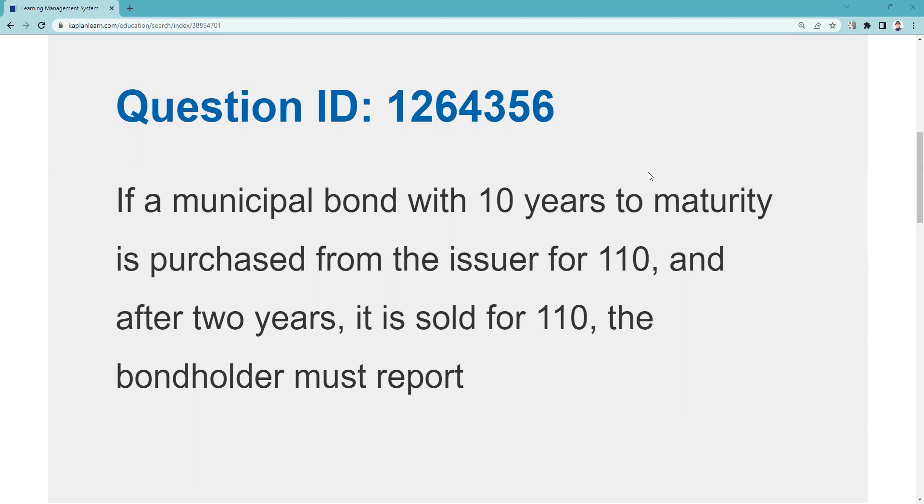This is QID 126-4356. If a municipal bond with 10 years to maturity is purchased from the issuer at 110 — the first thing you have to do as a test taker is recognize that this is a muni bond purchased at a premium. A muni bond purchased at a premium. So we paid $1,100, and it has 10 years to maturity.